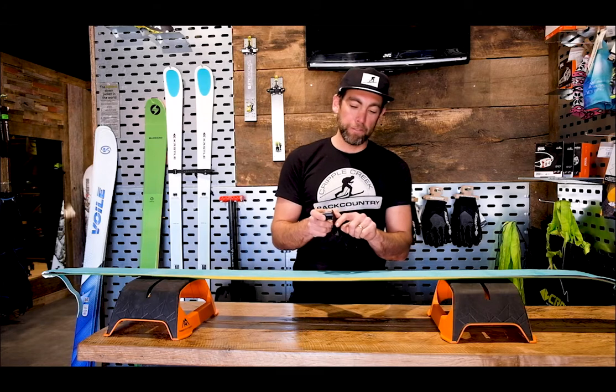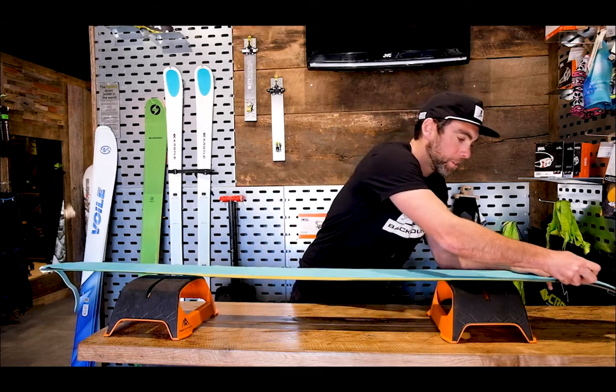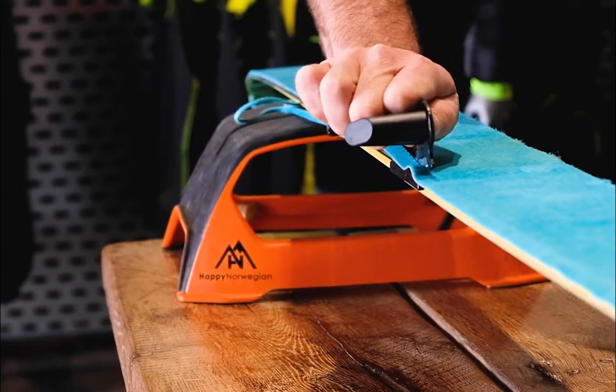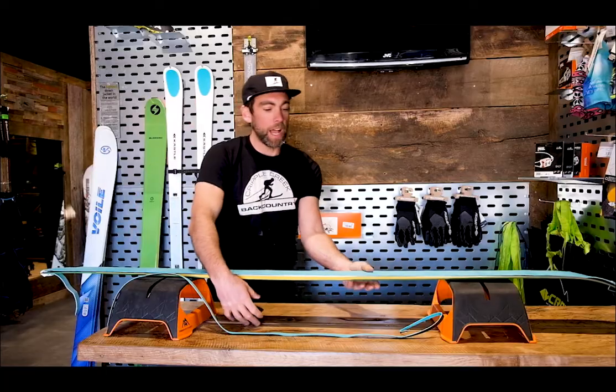This has a little bevel in it, so as I slide the cut tool down the skin, it will pull the skin up and cut just enough to leave that entire edge exposed.